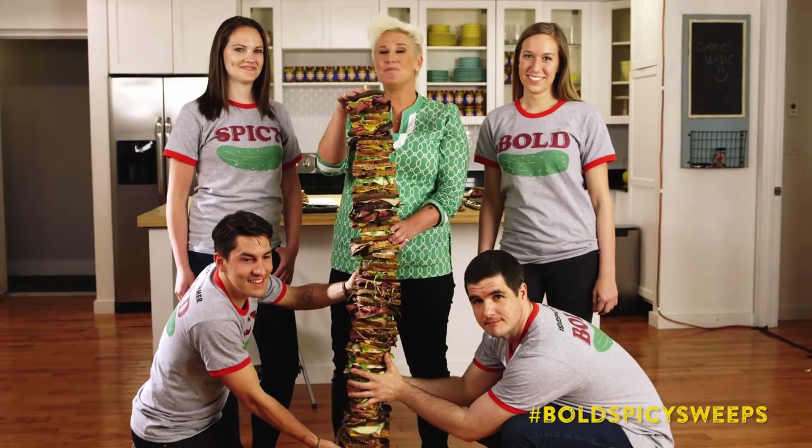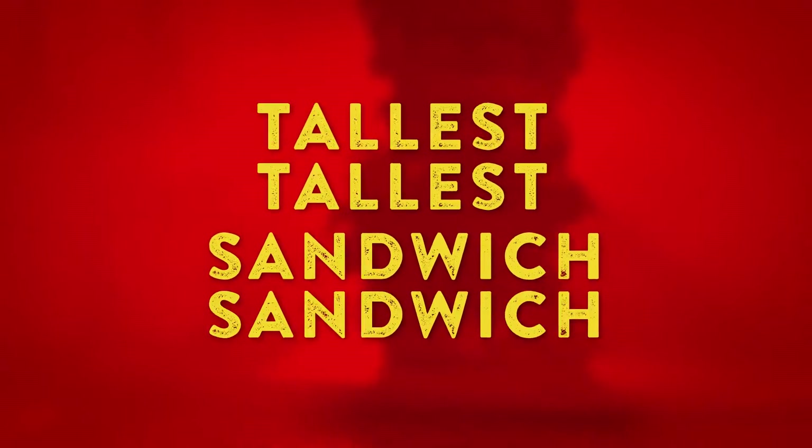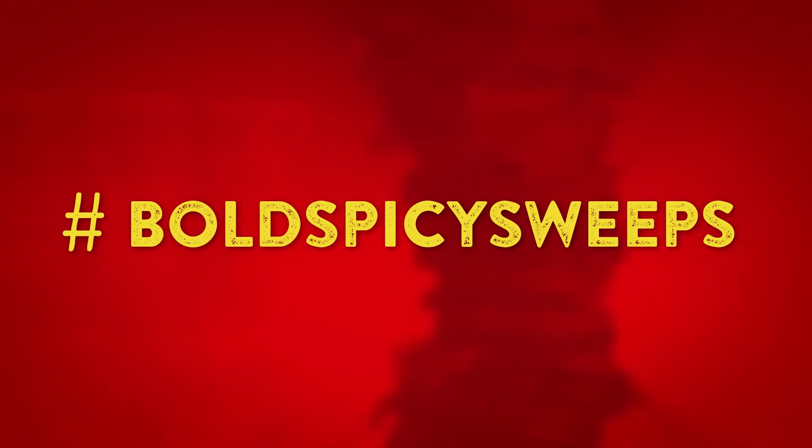More importantly, be bold, be spicy, be creative, and have fun. Think big — create the tallest sandwich that you can and post a picture or video using hashtag bold spicy sweeps, and you just might win the ultimate summer barbecue on Vlasic.